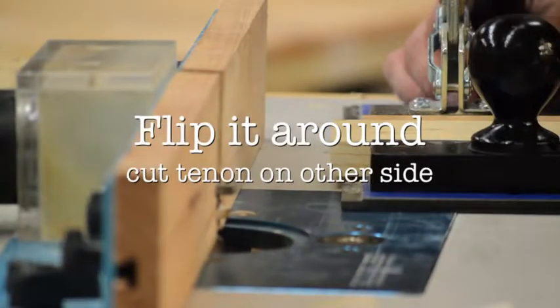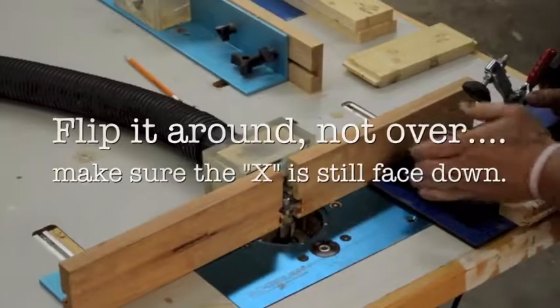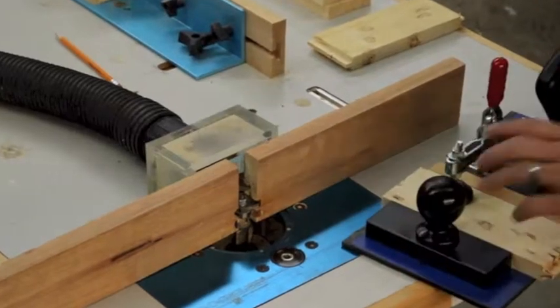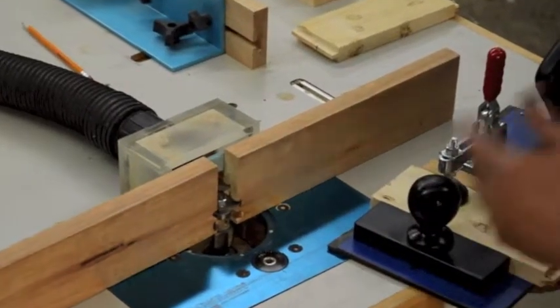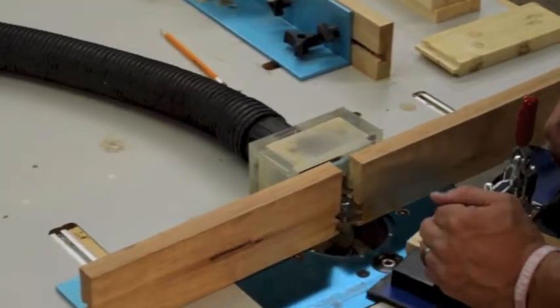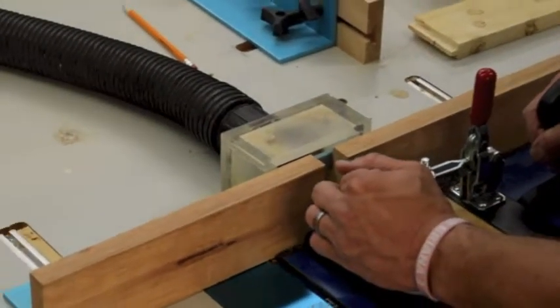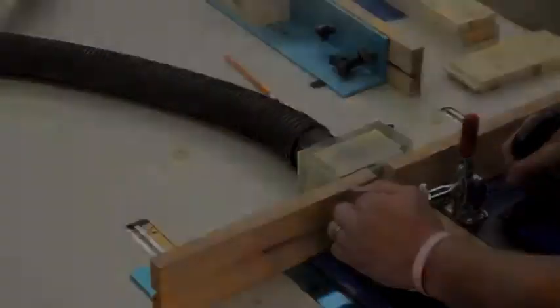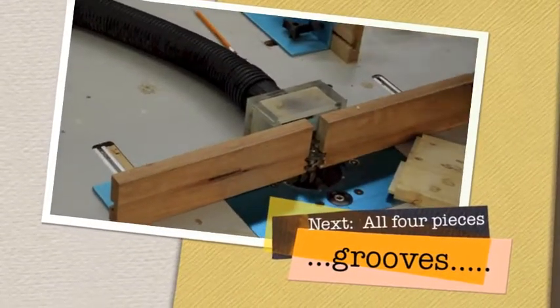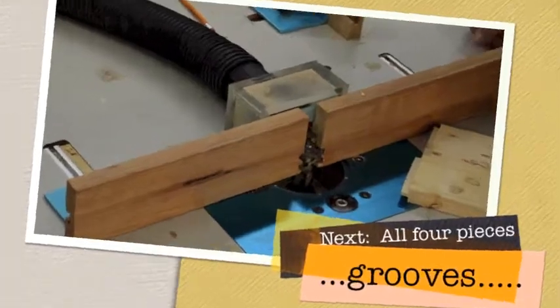After you run it through once, turn it around — making sure the X on the face side is face down again. Remember to turn it around, not flip it over, so the same face stays down. The X should not be up, so you know you're in the right orientation. Once you've done both rails, it's time to do all four pieces on the next router.